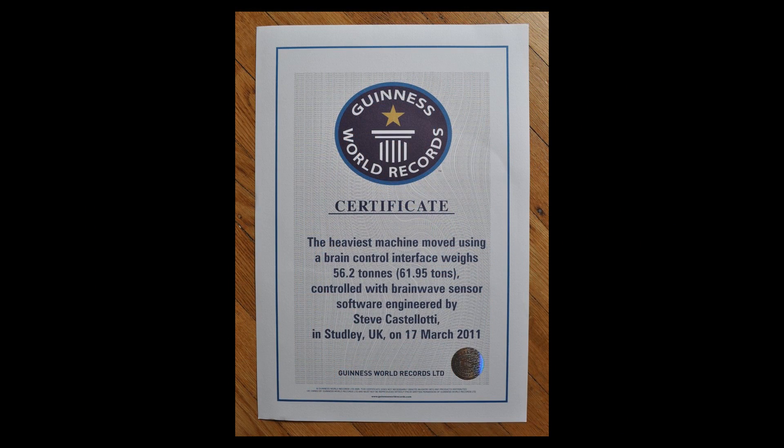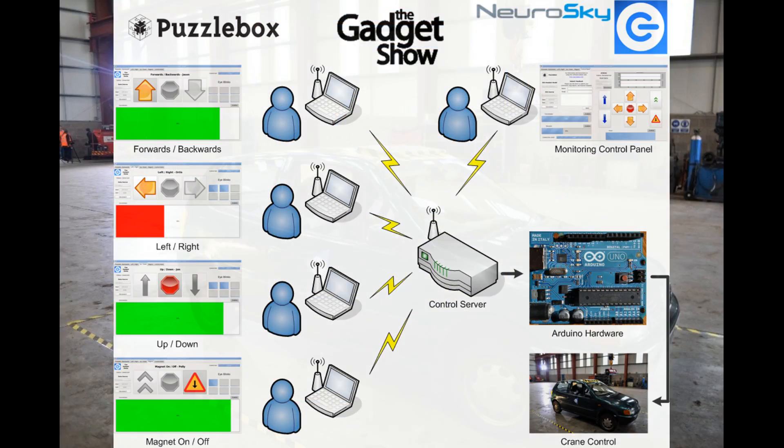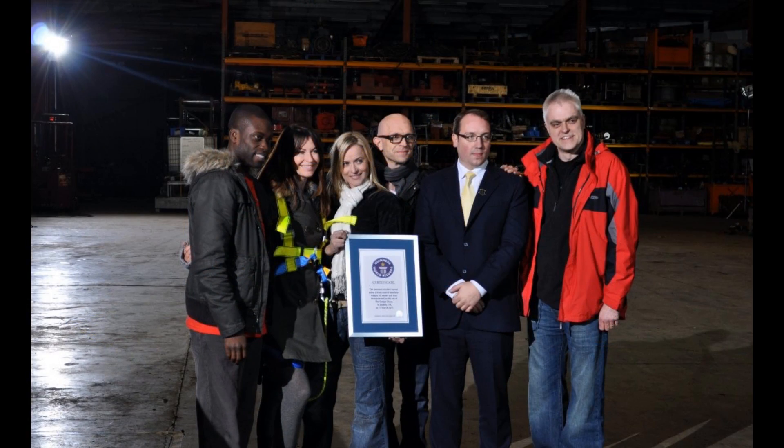We have even established a new Guinness World Record along the way, using a brain-computer interface and a 62-ton crane to move a Volkswagen across a warehouse in England.